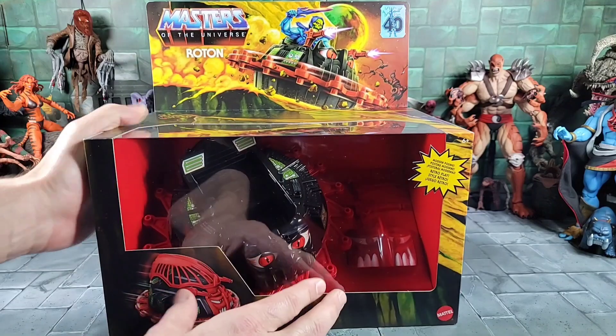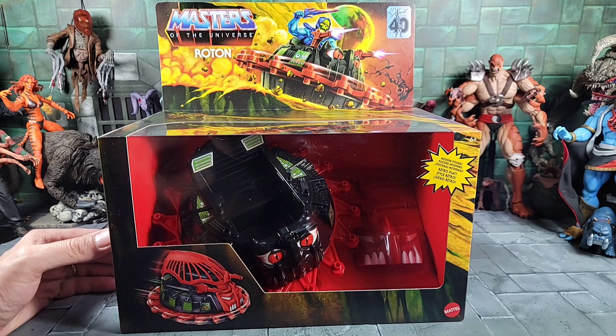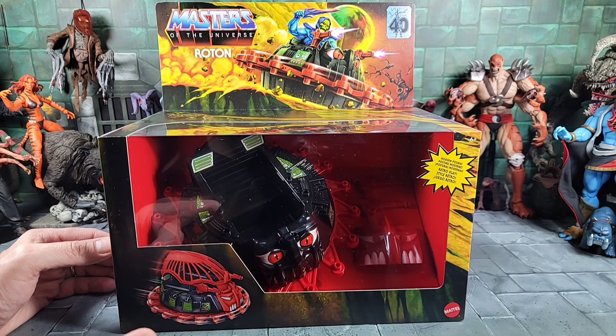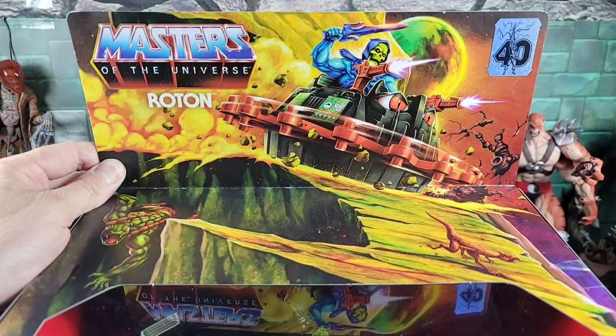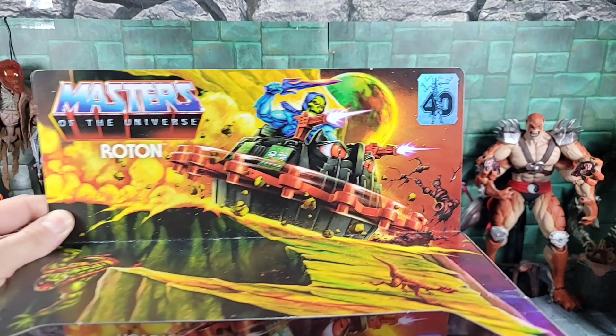That goes back to the Monogram model kits. I actually had all three of them as a kid. I do have a Monogram Attack Track still that I just bought a few years ago and put together, so I'll bring it in for comparison. It's cool — we'll get more vehicles out. It's exciting to have this, so let's go over the box art.